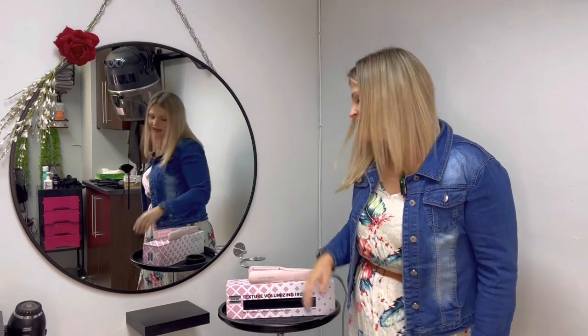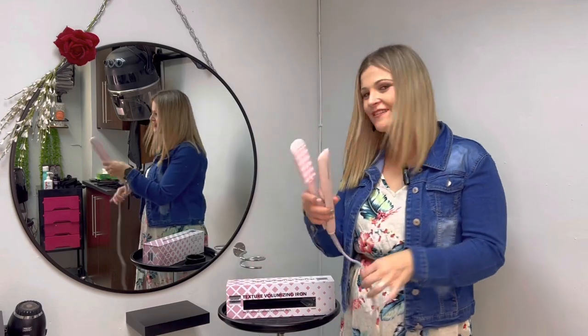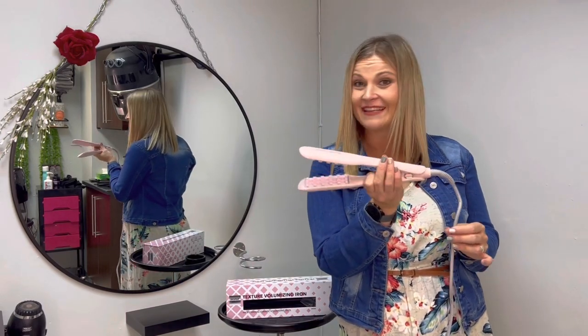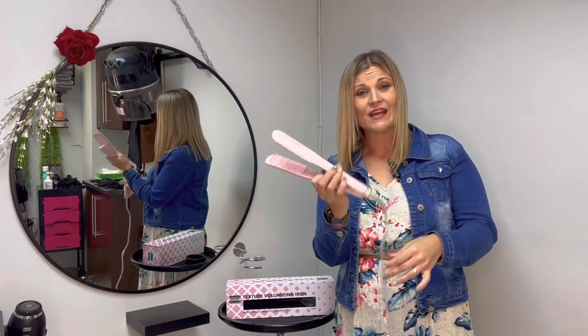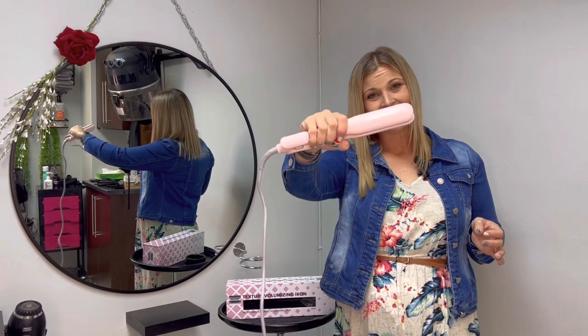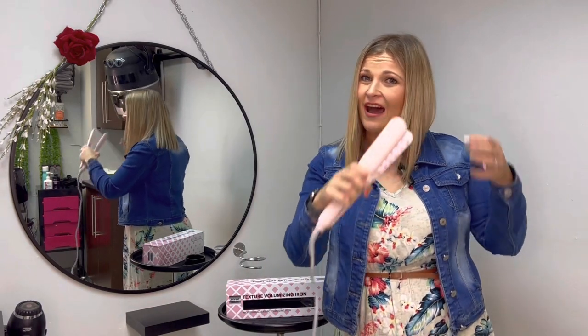Do you require some volume in your hair? Just a little bit of bounce and texture? Well let me introduce you to Silver Bullet Texture Volumizing Iron. Versatile in looks, swivel cord with heat regulated settings, ceramic plates — and let me show you how to produce volume and still have sleek hair.